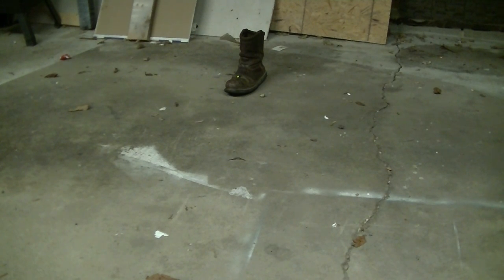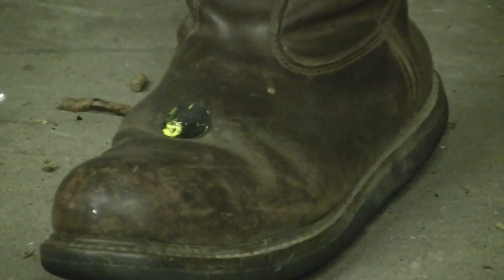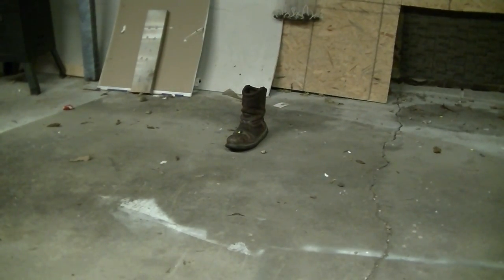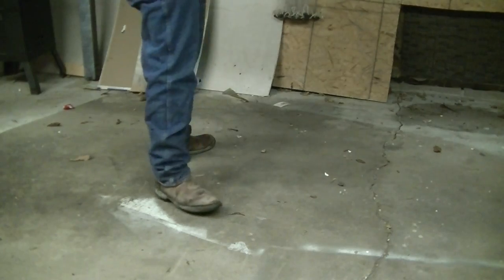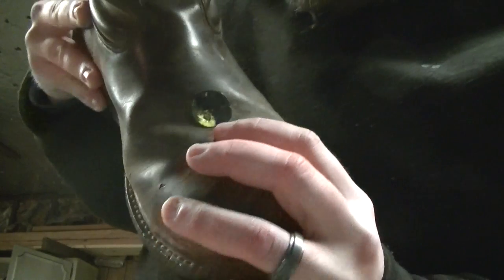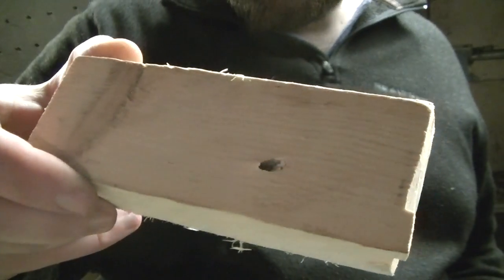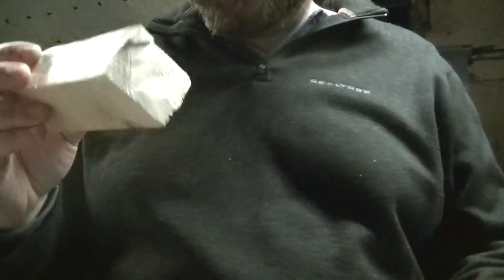That looks like we nailed it — right on the dot. Let me go get the boot and show you the results. Alright, we hit the boot right there on the money. Let's see what kind of damage we did. It went through the leather no problem and then into the wood.